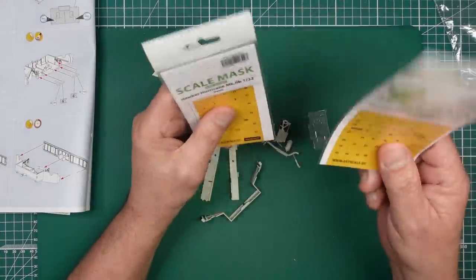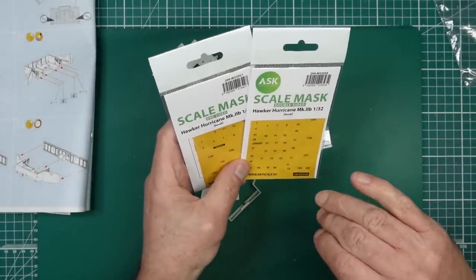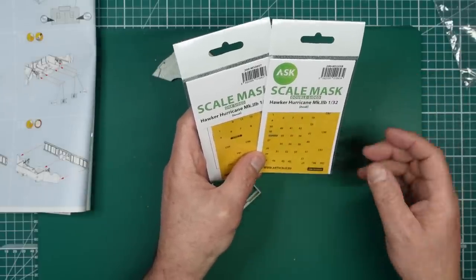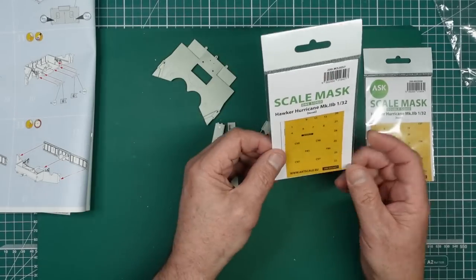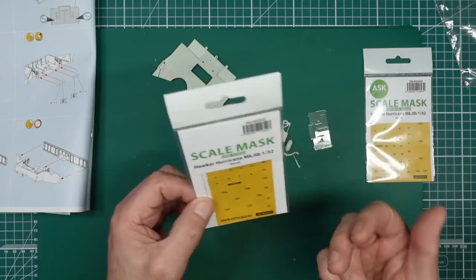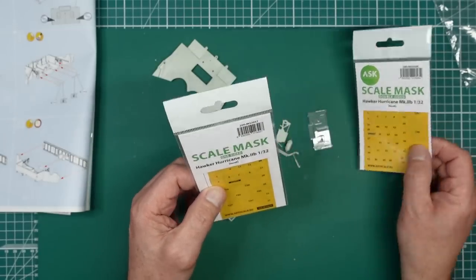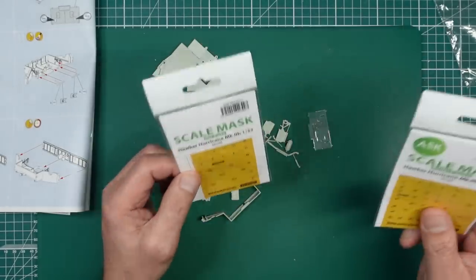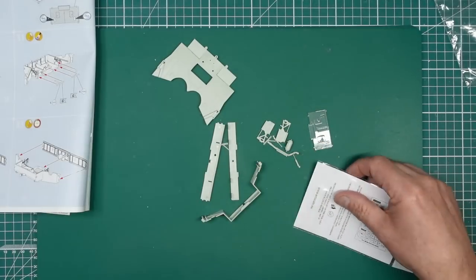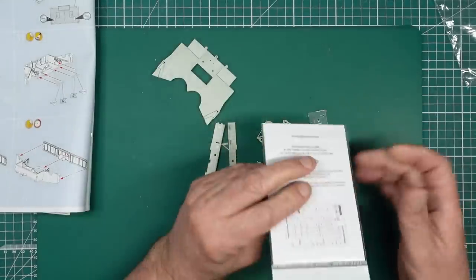I've got the sets out - we've got a double-sided and a single-sided set. These allow you to mask inside and outside the canopy, so you can do the inside and spray interior green, and do the outside and spray it camouflage. With the one-sided, you put them on the outside and spray the cockpit green first, then spray the camouflage colour on afterwards. This is by far the best way to do it, but you need to be very accurate. These are from Hannants in the UK - £7.80 and £9.80, so for the extra couple of quid they're worth getting.